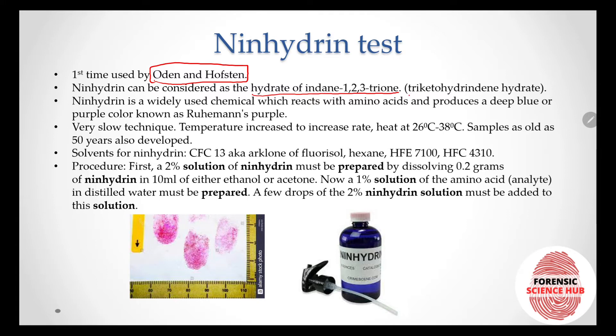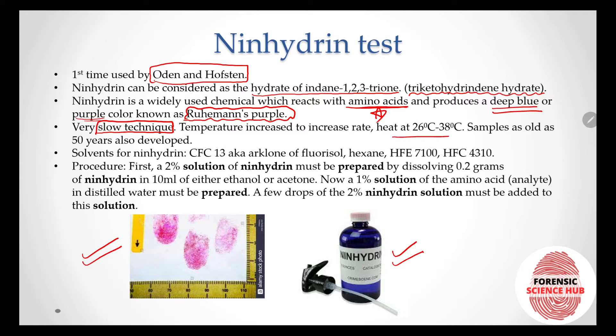Ninhydrin reagent is also known as triketohydrindene hydrate. It is a widely used chemical that reacts with amino acids to produce a deep blue or purple color known as Ruhemann's purple. You can see in this picture prints developed by the ninhydrin technique. This technique is very slow.